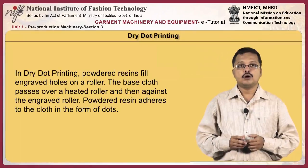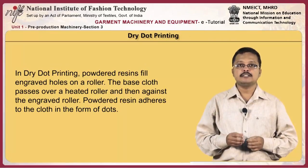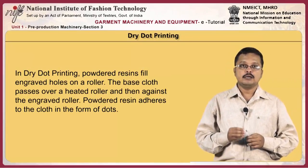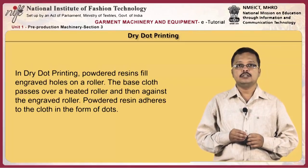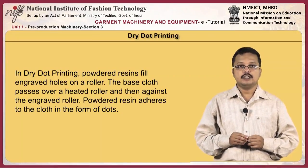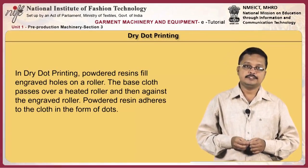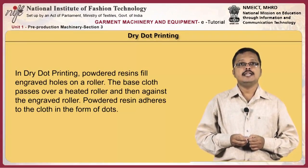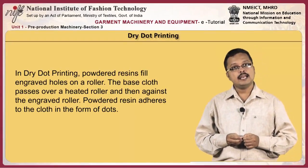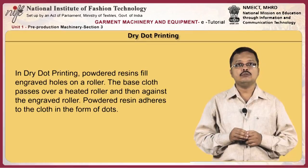In dry dot printing, powdered resins fill engraved holes on a roller. The base cloth passes over a heated roller and then against the engraved roller, and the powder resin adheres to the cloth in the form of dots. Oven heating ensures permanent adhesion. Patterns of dots can vary from 3 to 12 per centimeter. Generally lightweight fabrics require interlinings with smaller dots in higher concentration, while heavyweight fabrics require larger dots in lower concentration to allow good penetration.